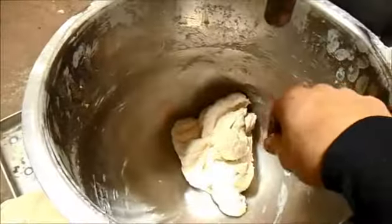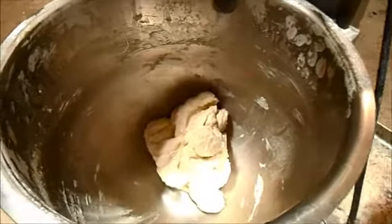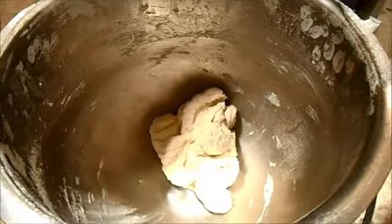Turn it to three and we're going to beat this dough like it owes us money. Probably a little high speed for dough, but I just want to show you that it works.